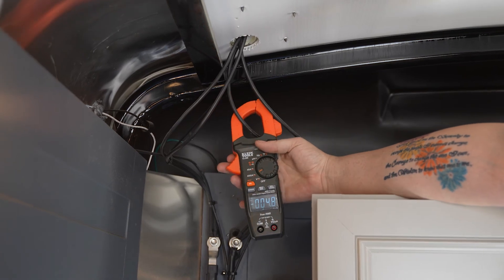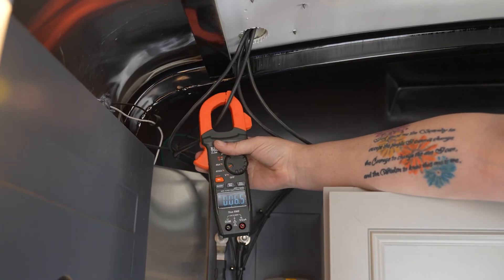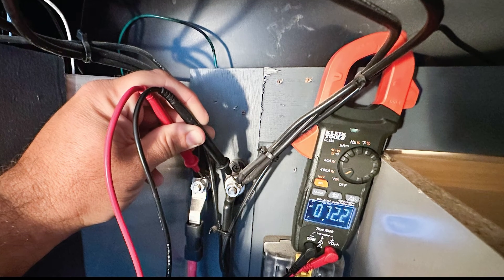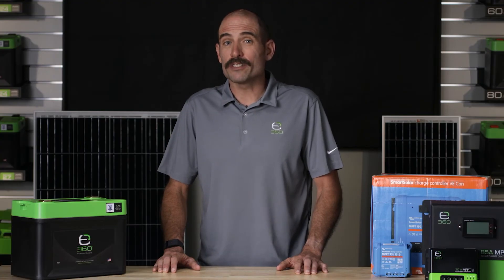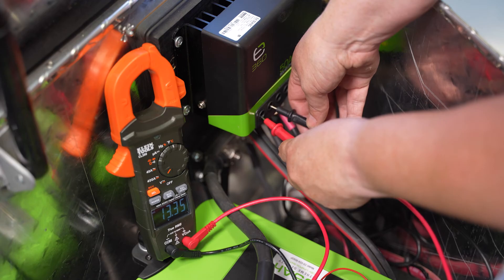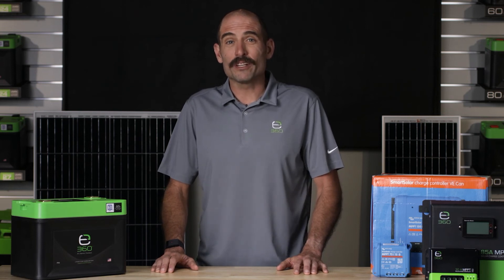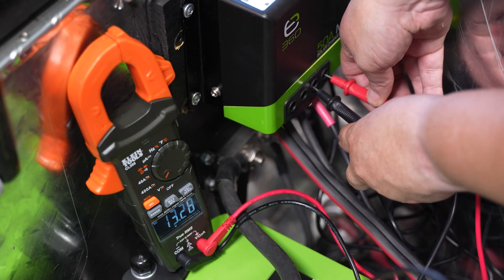Using a digital voltmeter set to DC volts, measure the output or PV voltage of each panel individually and record these voltages for reference. Then measure the total PV voltage of all the panels where they are combined at the roof cap module. Next, measure the PV voltage entering the solar charge controller PV input and verify that it reflects what was measured at the roof cap module. Record the voltage for reference. Finally, measure the solar charge controller battery output and record the voltage for reference.